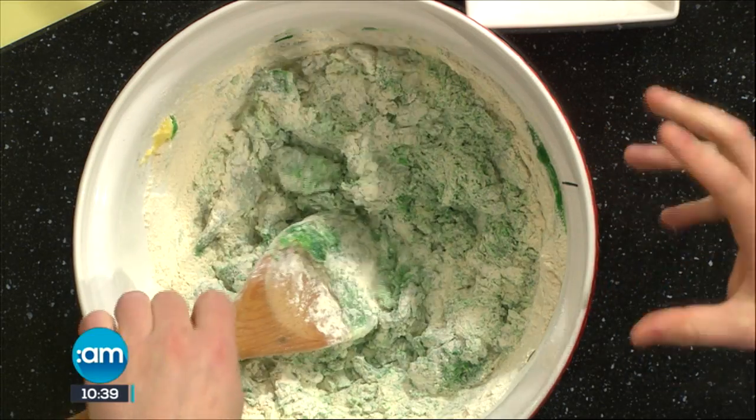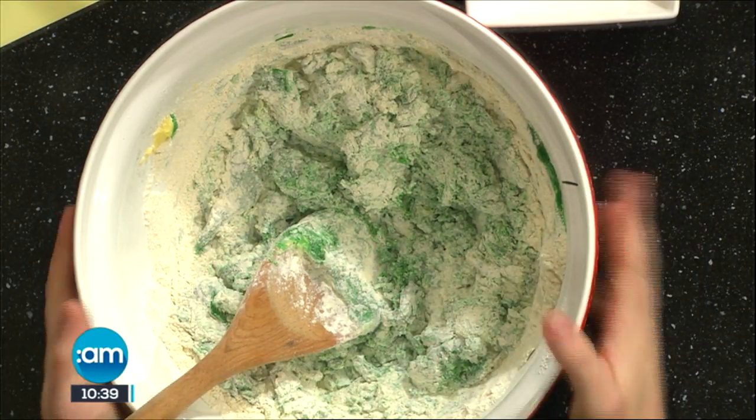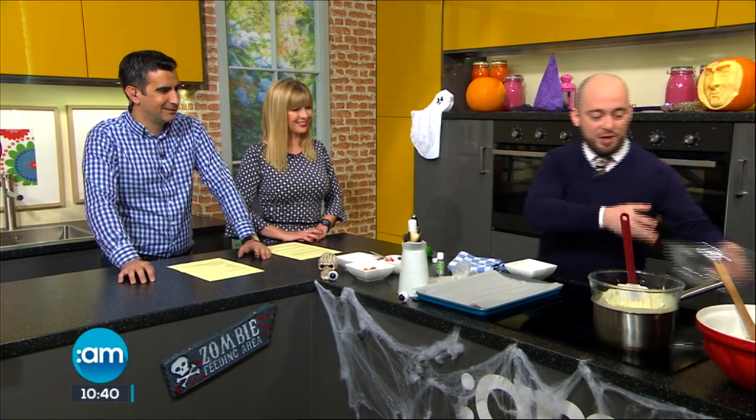You keep mixing all of this here until it comes together and forms a nice ball, so all the flour is incorporated. Because of this biscuit, you don't have to be too afraid of overmixing it. You're not looking for a really light texture — it's supposed to taste like a witch's finger anyway.